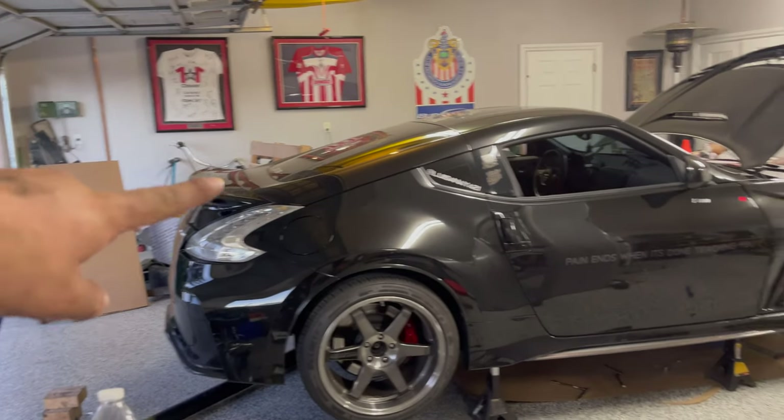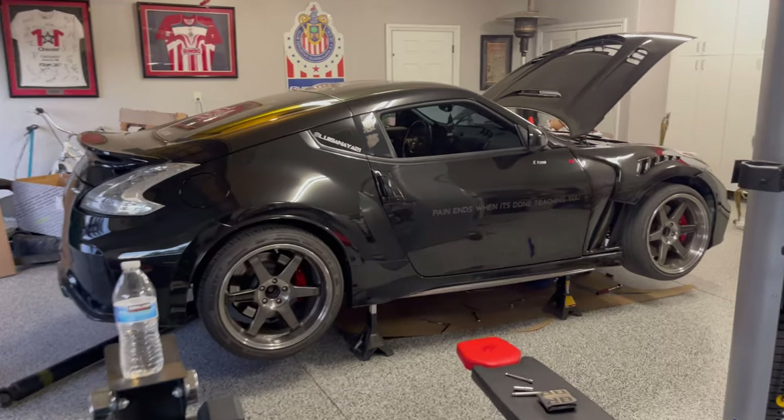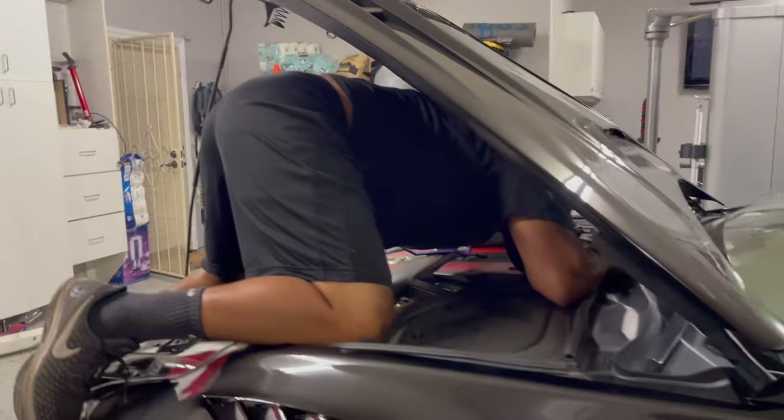Check it out — the car looks good jacked up. What do you guys think — should I get a carbon hatch, carbon wing, carbon roof, carbon pillars? I think I'm gonna send it. We were taking out the tranny and forgot one bolt — the very top one. Look at that stance, Franny — street.